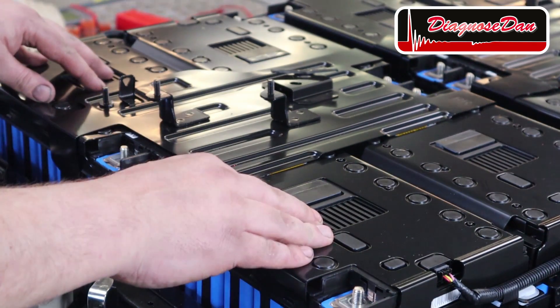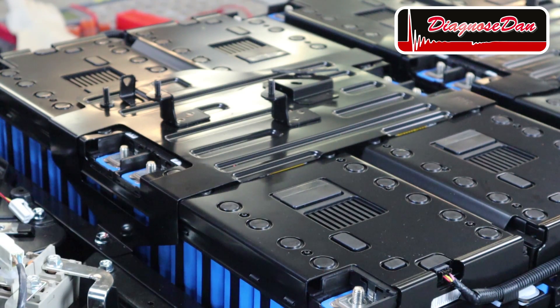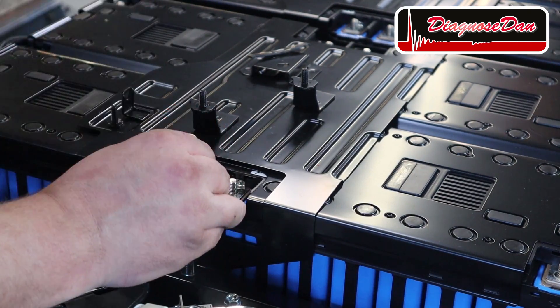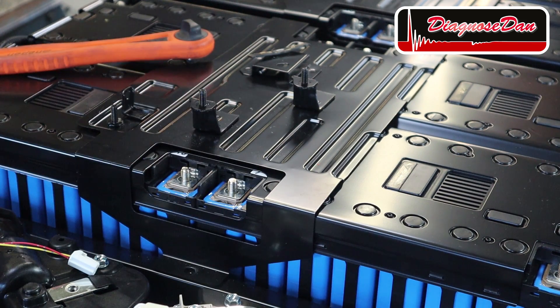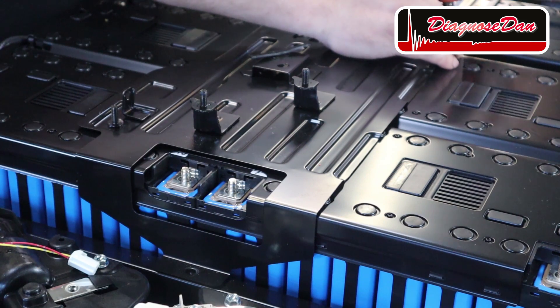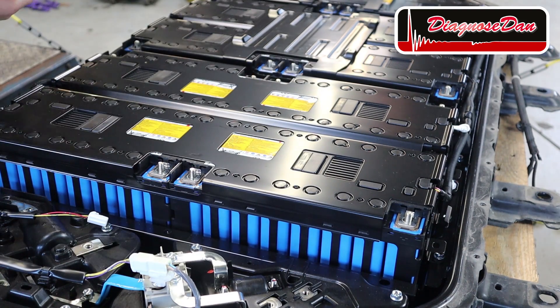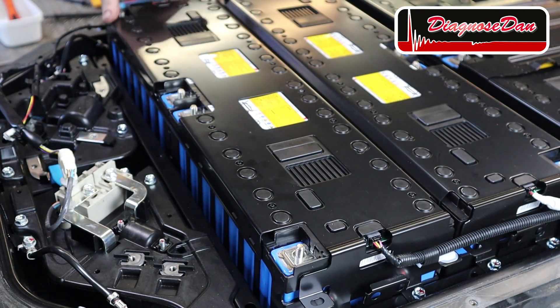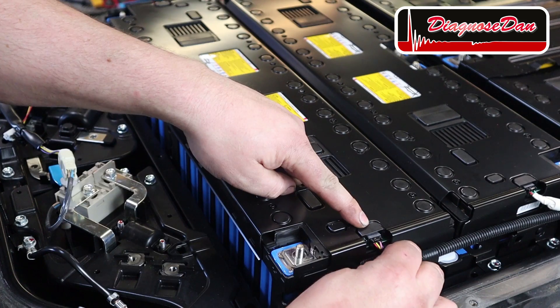Next we're going to take a closer look at a single battery module, but in order to do that we need to remove it first. The battery modules are being held down by a metal plate, which is held down by 10 mm bolts. Underneath the metal plate there is a plastic cover held down with two 10 mm bolts on either side, which we need to remove. We also need to disconnect a connector on either side.